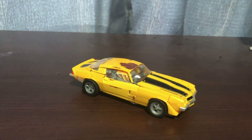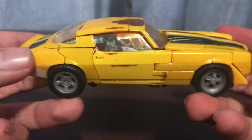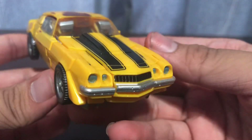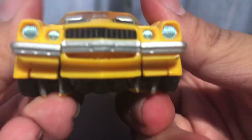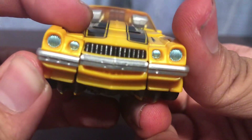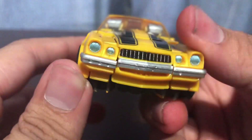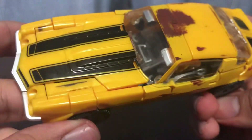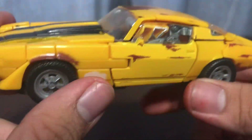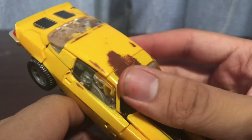Seeing the second release of this Bumblebee turned out even better than the original Bumblebee, by slightly - it's not that great though. But take a look at the Camaro mode. Looks very awesome. I really like the look of the 1970s Camaro. Take a look at the details right there - you got a silver bumper, blue for the headlights, racing green, black for the grill. Nicely detailed.